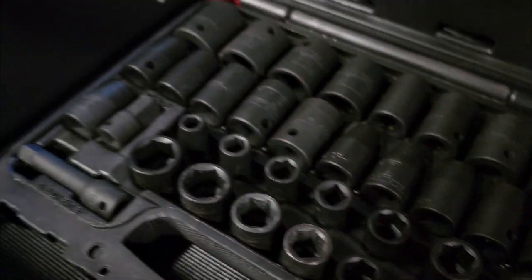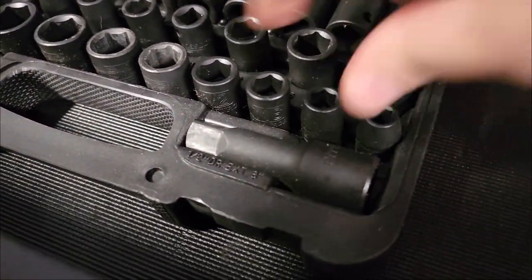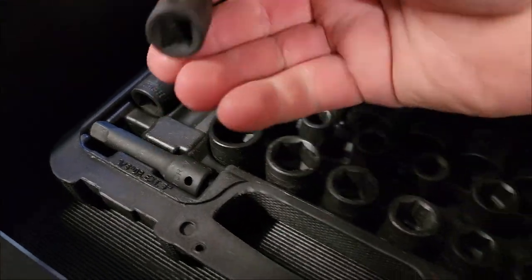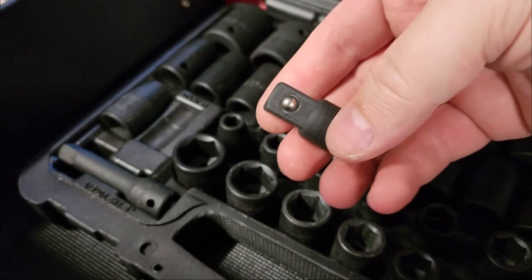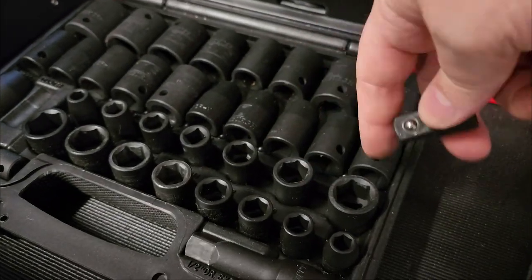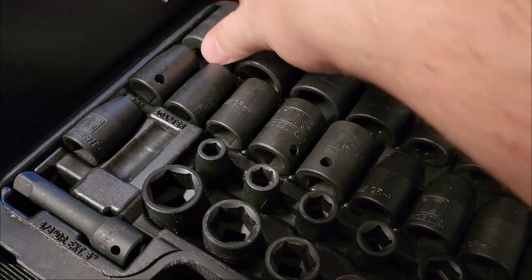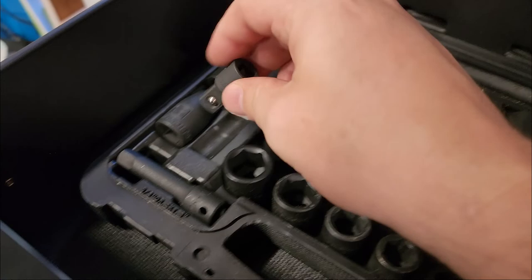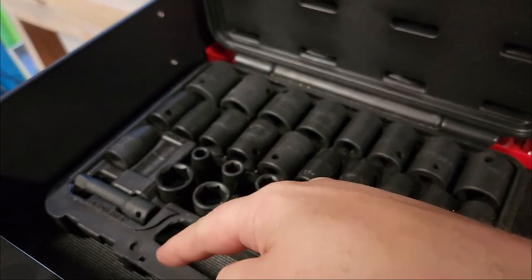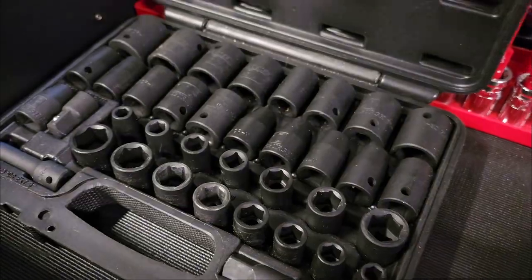There are also impact-rated extensions and adapters. Here's a three-eighths to half-inch adapter — so you can plug a three-eighths drive extension into a half-inch socket set. But remember, as I said earlier, the more extensions between the source and the fastener, the more torque you lose. That's just physics.